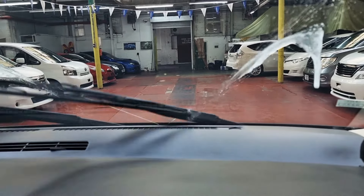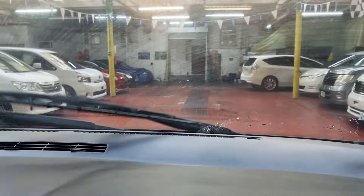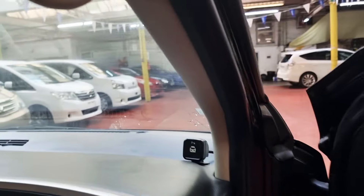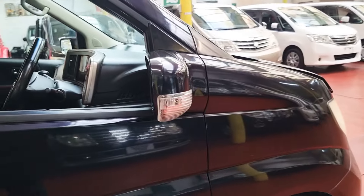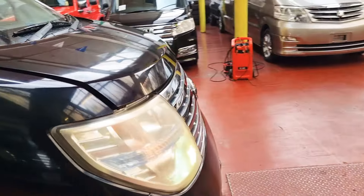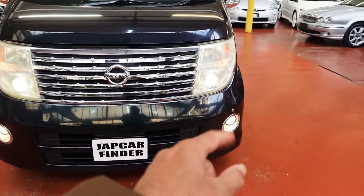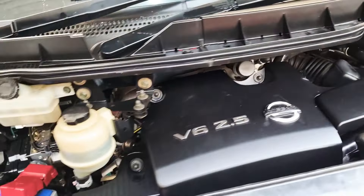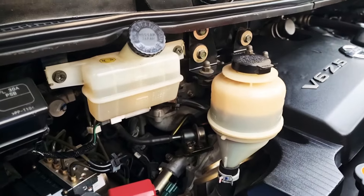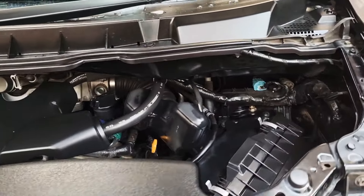Next, let's check the wipers, headlamps and horn — all working fine. The front headlights are fine, fog lamps both ends are great. Have a look at the engine: it is a 2.5 V6. All oil levels and everything are spot on.